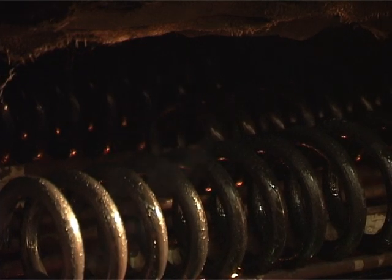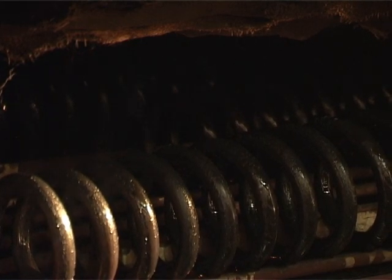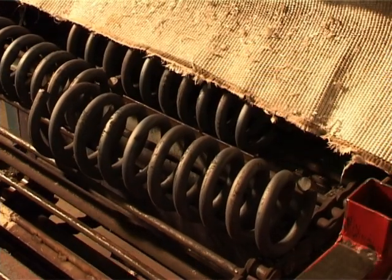From the quenching tank, the coil travels by conveyor chain into the tempering furnace, where it's tempered at over 400 degrees Celsius for approximately 20 minutes. The tempering process reduces brittleness and improves elasticity.